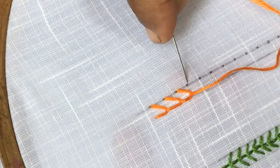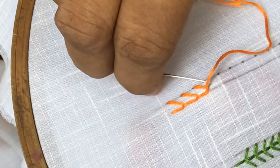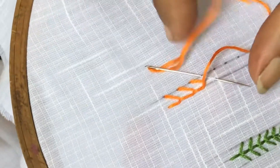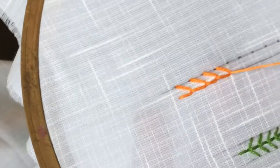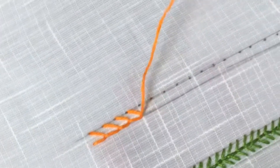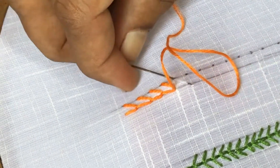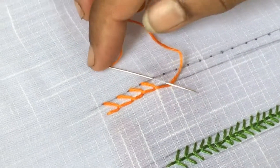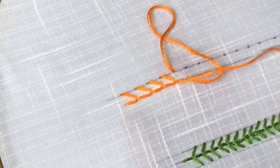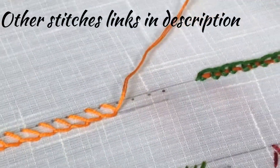In buttonhole stitch the stitches will be in straight lines, but here you see the stitches will be in cross lines, so it will be very beautiful for leaves and other patterns. Insert the needle in cross lines — from one line to the other line — thread below the needle and pull over.